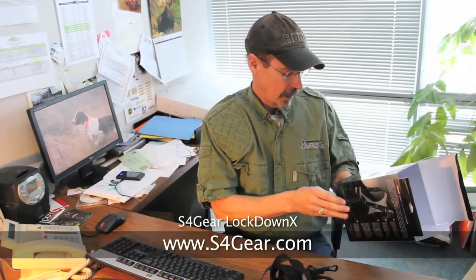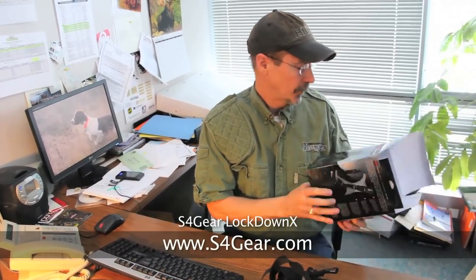Let's take a look inside. I think I've seen these on sale for right around 40 bucks. You can definitely go out to their website, s4gear.com, to get some more information.